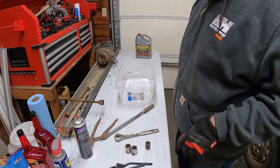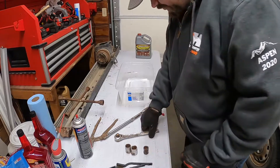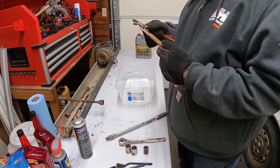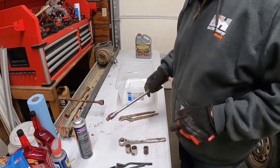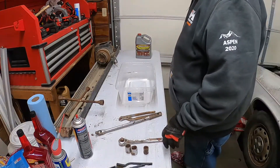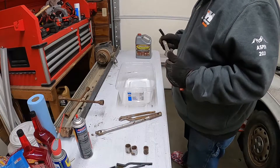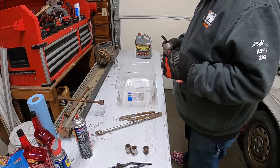Alright, little bonus content. Found a few tools in the rampage - these are channel locks, aren't too special. We got a breaker bar, says Williams. I also found this Craftsman half-inch ratchet. I don't know if this will free up or not.